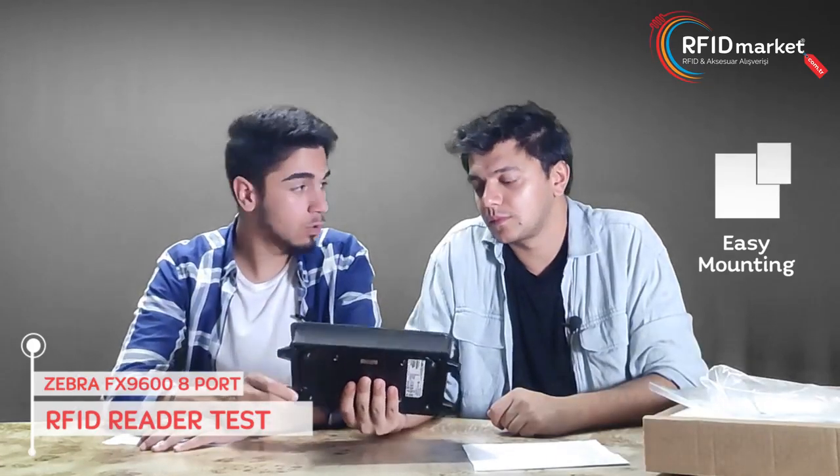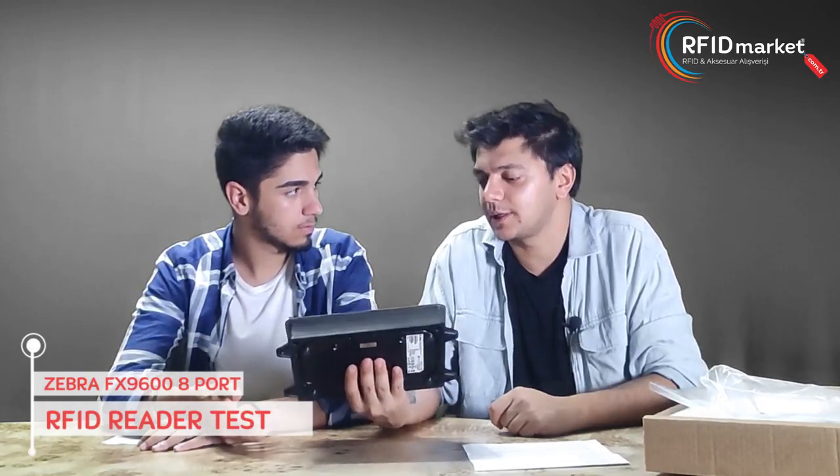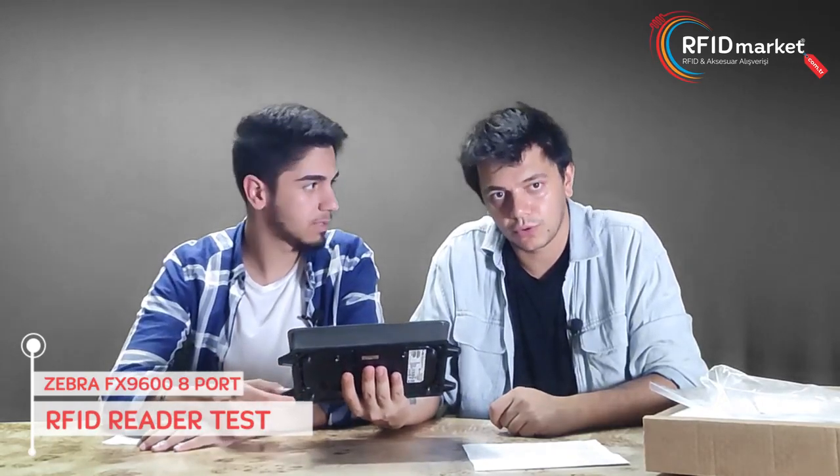But how many tags can we read per second with this reader? You can quickly read up to 1250 tags per second — quite a good number.